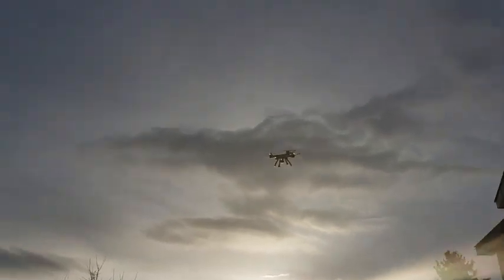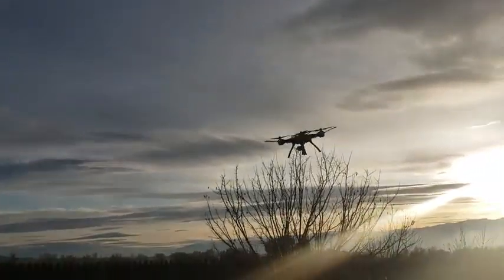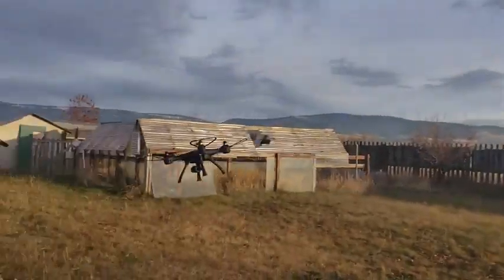Right from the controller you can turn the GPS off and even click in the stick to activate sport mode, which will really wake up the drone and make it very fast and extremely agile so you can perform stunts.